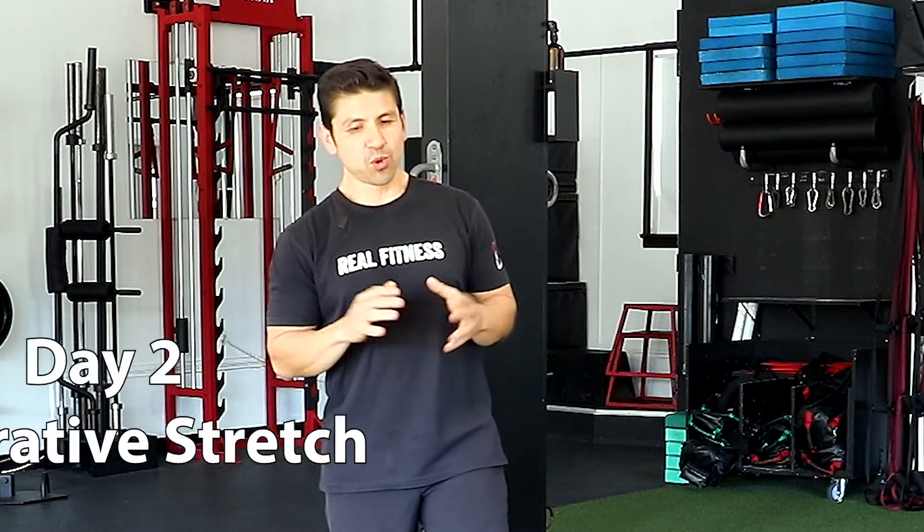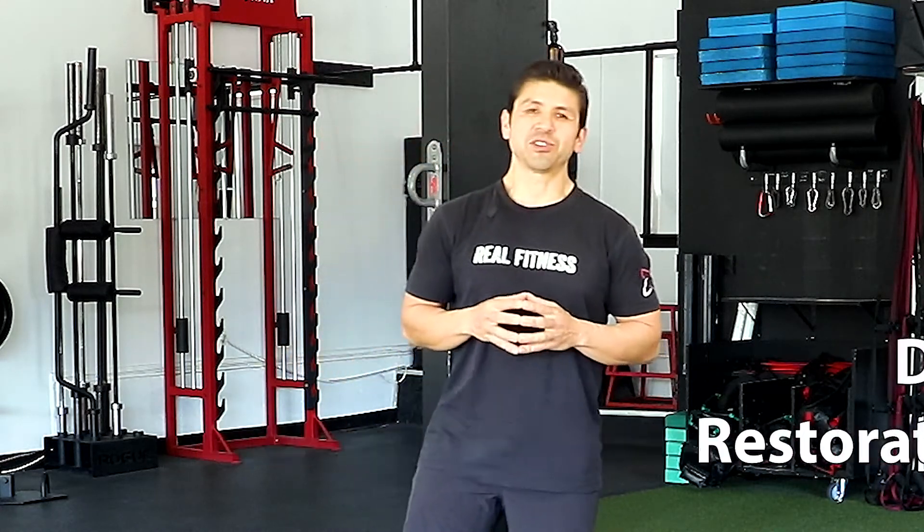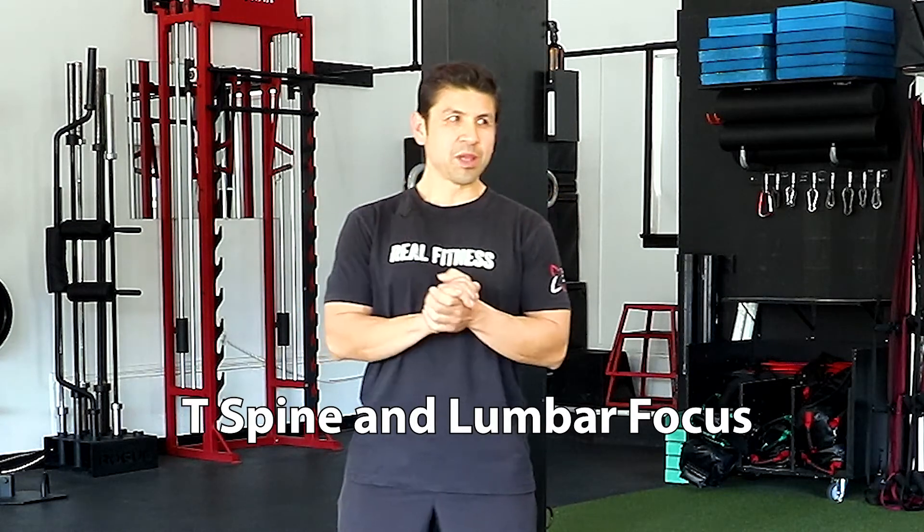Hello everyone, welcome back to Real Fitness. Thank you for joining us. We're gonna take you through another really good flexibility and mobility routine. I hope you guys are enjoying the 30-day program. I know everybody's getting a little stiff after that soreness, so you want to be able to loosen up. We're gonna go through some variations today, mainly focusing on the back and lower back, but we are gonna include a little bit of everything. So without further ado, let's get right to it.